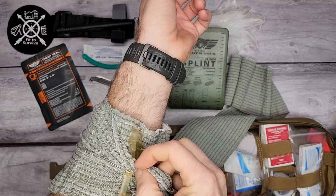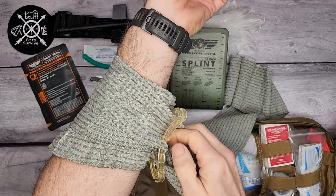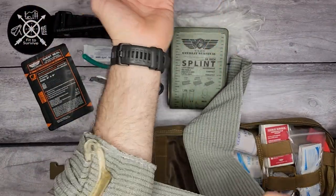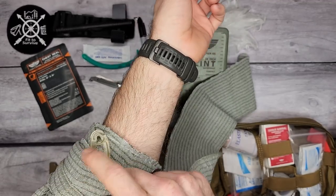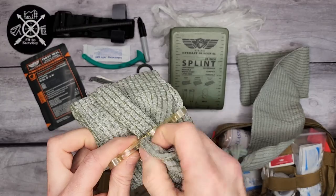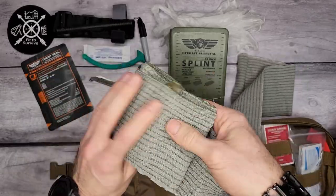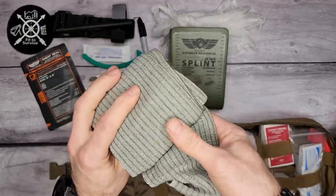You thread the bandage through the little plastic piece and go back, which applies pressure right to that exact location. You wrap around as many times as needed and then snag it back underneath the white plastic section to lock it in place. This is an important thing to carry — it does really well for stopping bleeds. It doesn't apply as much pressure as a tourniquet, so it's not going to stop blood flow to the lower extremities, but it will apply pressure to the wound to help stop a serious bleed.